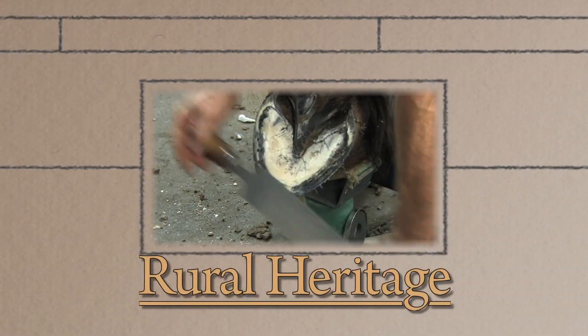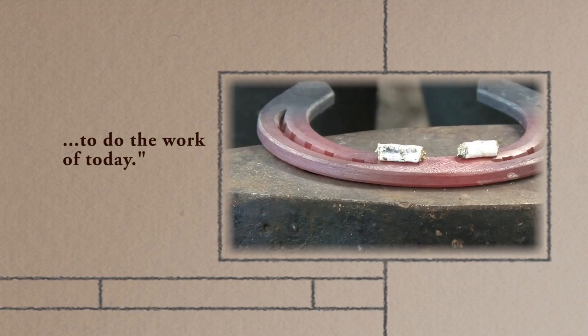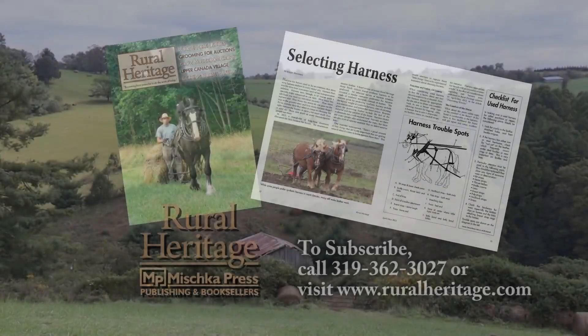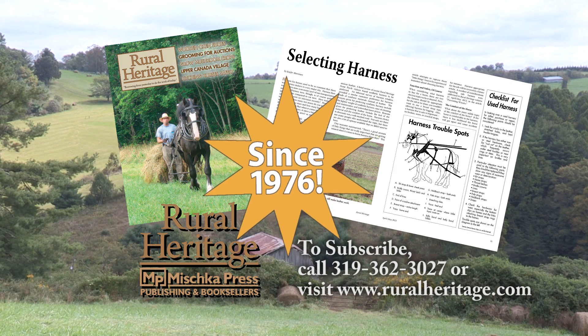Rural Heritage on RFD-TV is brought to you by Rural Heritage Magazine, a bi-monthly magazine featuring articles about farming and logging with draft animal power, small-scale diversified family farming and homesteading, and other aspects of our rich rural heritage. Rural Heritage Magazine — borrowing from yesterday to do the work of today.